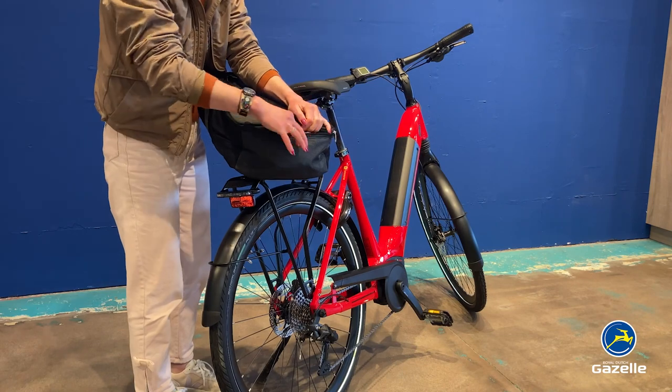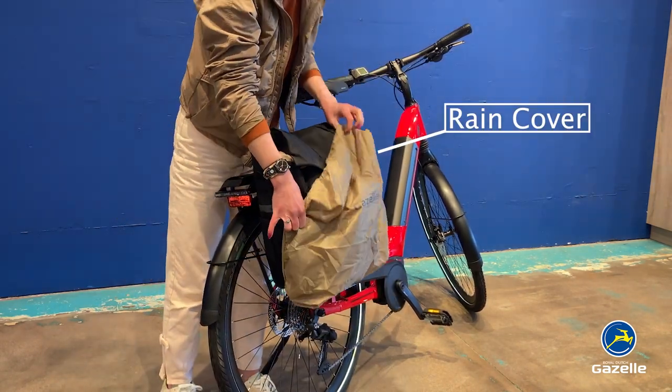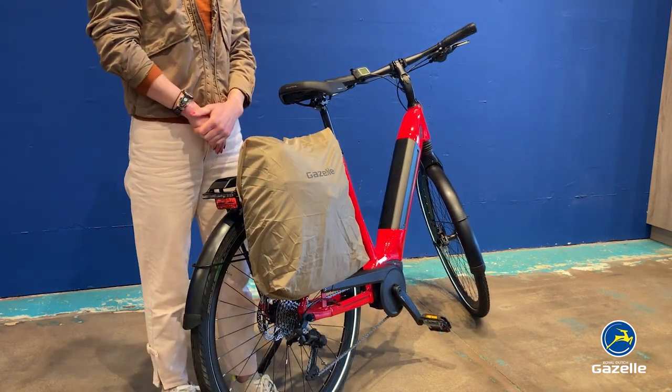For when it gets a little wet, the Single Pannier has a removable rain cover that sits hidden away in a separate compartment when not in use.